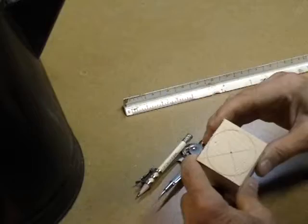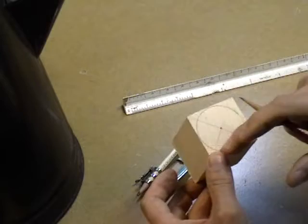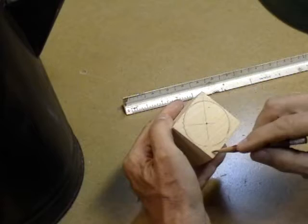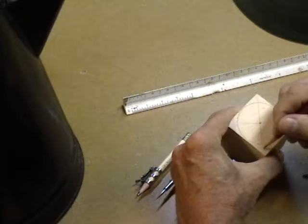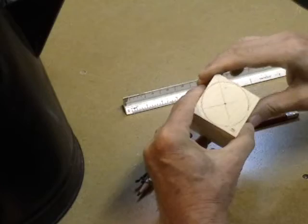I'll take it over to the saw to cut out the blank. Remember when you're cutting out your blank, think about which area on the circle is going to be your spout. I'm looking at the corners - these two are the biggest. I'm going to mark where I do not want to cut. I want to cut off the other corners but not this one. Let's take it over to the bandsaw. I want to set the table at a slight angle so I don't cut off that spout corner.